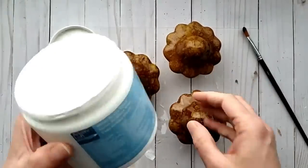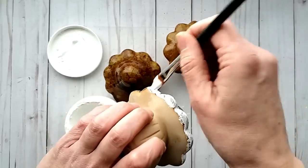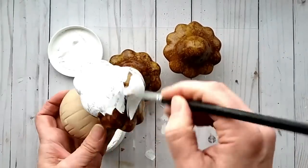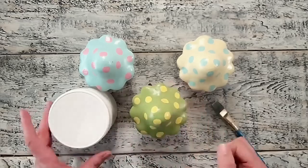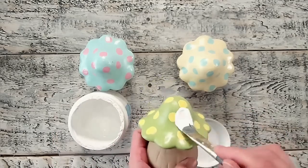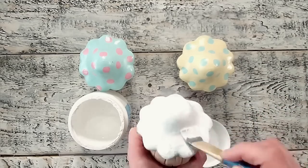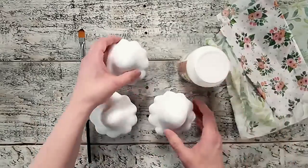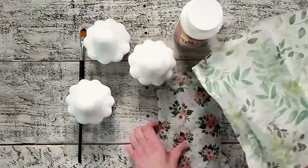I had these ceramic mushrooms from a previous project — I'll have the link in my description box — but I got tired of them so I decided to revamp them, inspired by something I saw on Instagram. I used Gesso — Artist Loft brand from Michaels — which has a nice thick and creamy consistency. I gave two coats to each mushroom and allowed it to dry well in between. Gesso is a primer, which is why I decided to use it. The mushrooms are now dry and I'm going to be doing decoupage on these using DecoArt brand decoupage glue in matte finish.